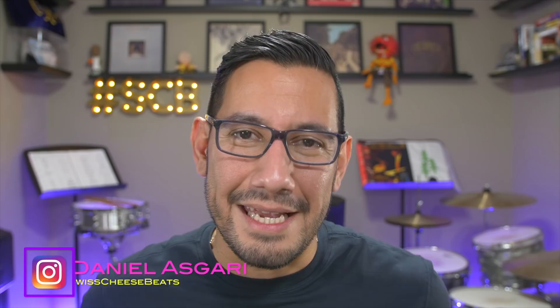Good evening, boys and girls. Welcome in for another episode of Swiss Cheese and Beats. My name is Daniel. This is episode 20, and for the very first time, we're going to be discussing a practice pad.